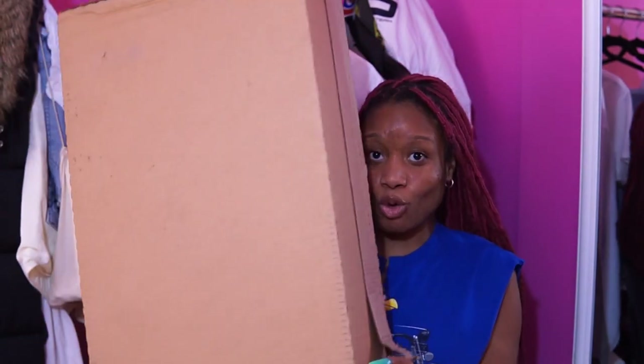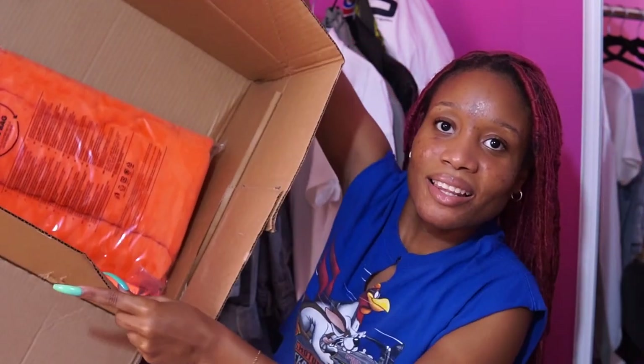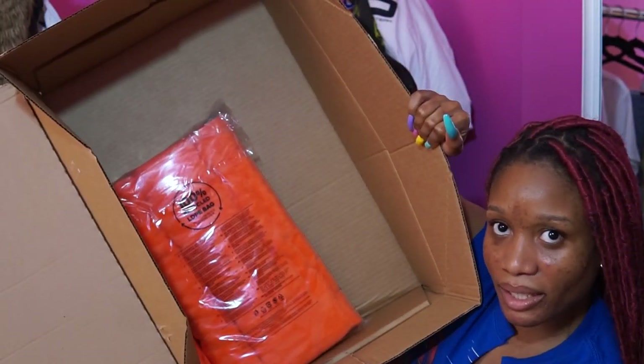First of all, Adidas is crazy. Y'all see this big icebox that they sent me? There are only two things in here. Look at this big box for these two little items. Adidas, get it together — this is crazy. All that space for these two items. But this is the box, so let's unbox it. Flex Park is Ivy Park's beachwear.